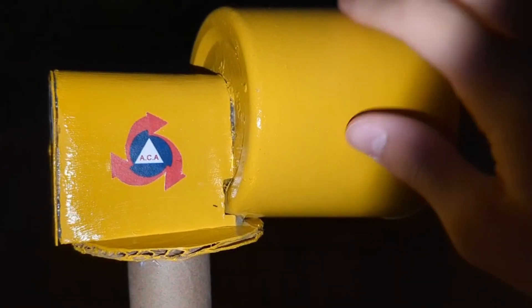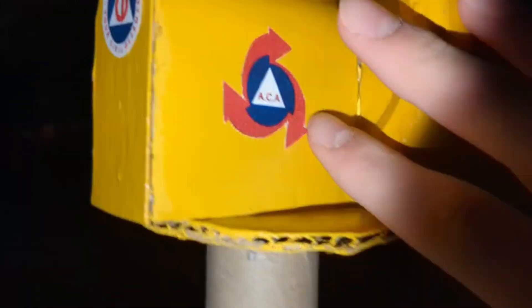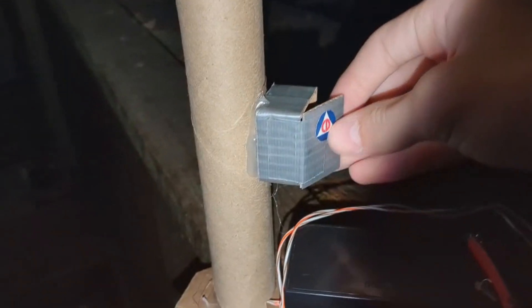For the siren itself, I have some decals. I have an ACA logo, a Civil Defense logo, and another ACA logo on the left side.